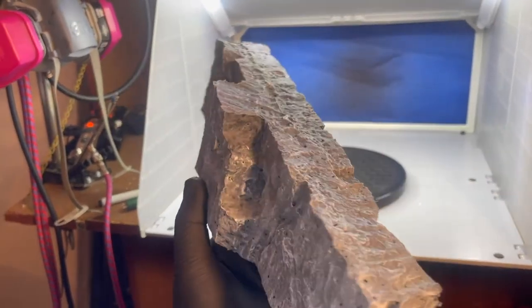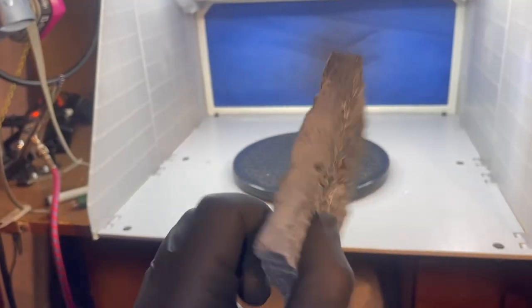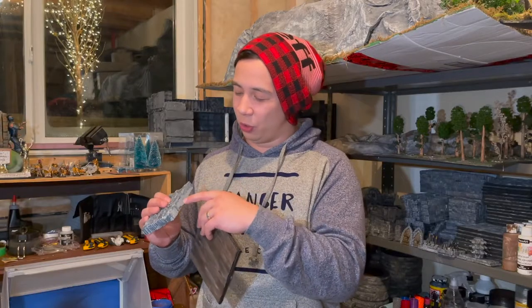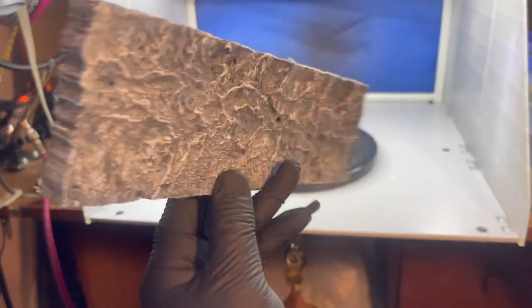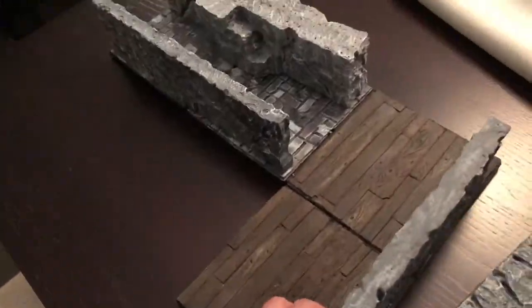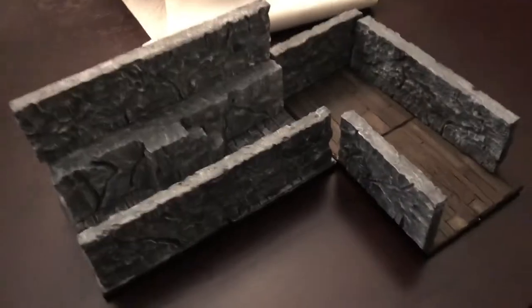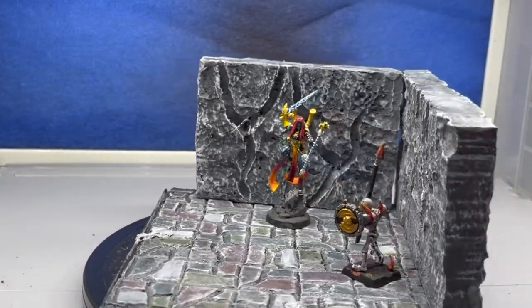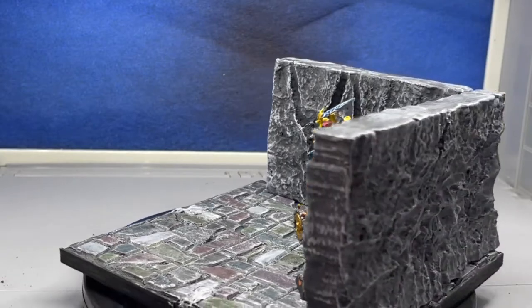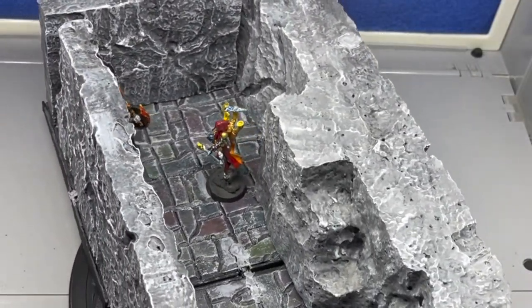As a bonus, we added one last little feature — a magnet to the base. At the very bottom I burnt a hole, added a magnet, covered it with hot glue, and then a slight coat of gray. That way it sticks to my tiles, which I also added magnets to. This is not necessary but it's a cool feature that keeps your walls from falling down, so it's up to you whether you want to add it to your build.